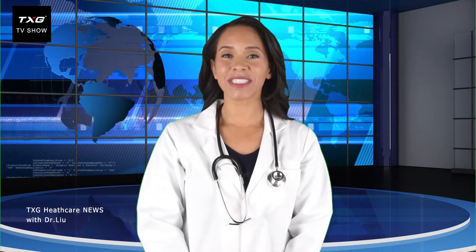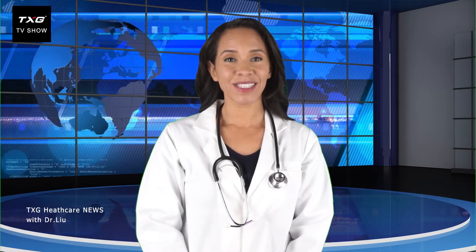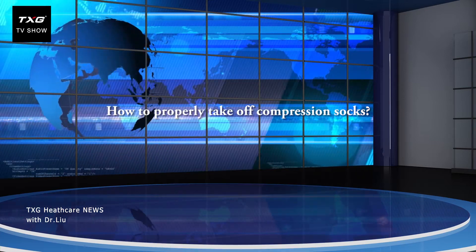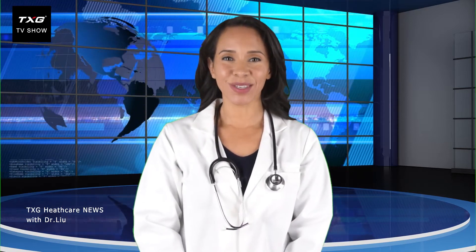Hi, I'm Kathy, host of TXG Healthcare News Today. First, listen to the question: How to properly take off compression socks? Now, let us listen to Dr. Liu.